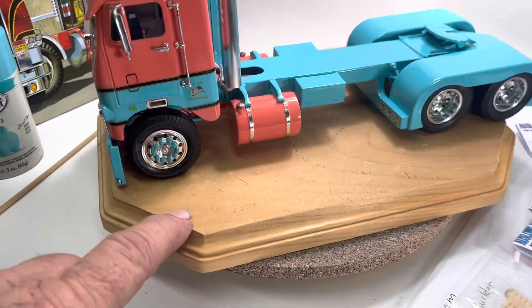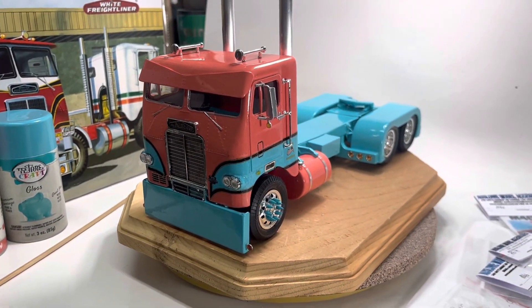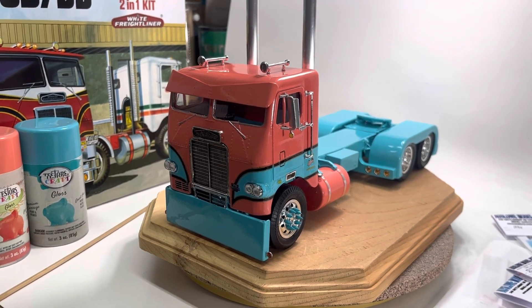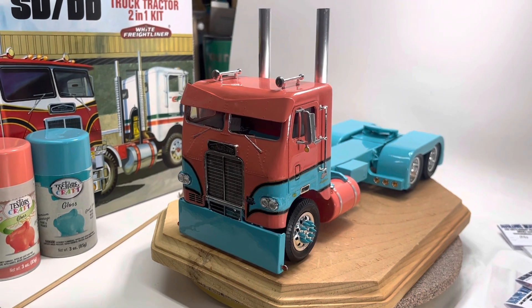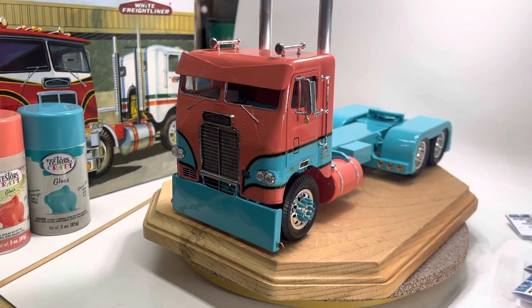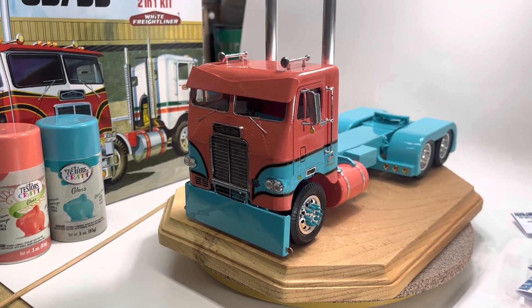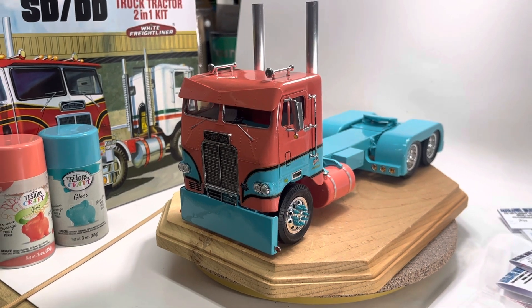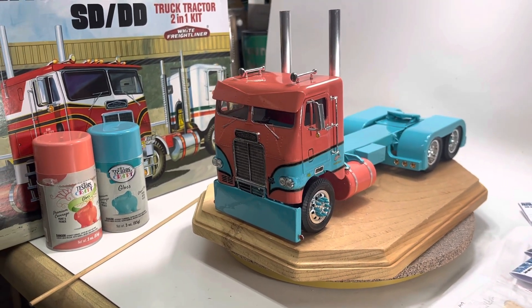But that is my take on the Freightliner for the 2022 Big Rig Group Build. We got her finished up, and we're going to move on to the next. I appreciate everyone out there in YouTube land, and hope you like it. We'll talk at you later. Peace! Big Edster — on to the next.